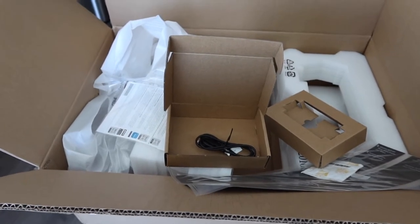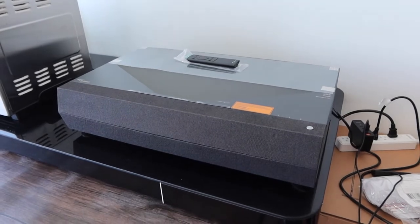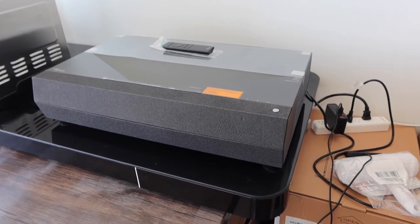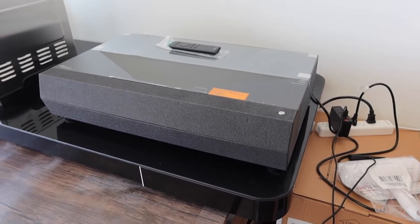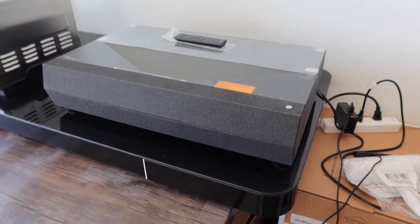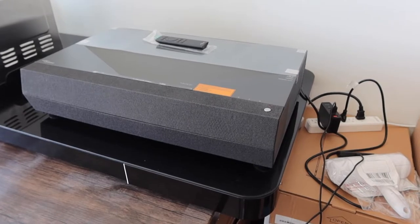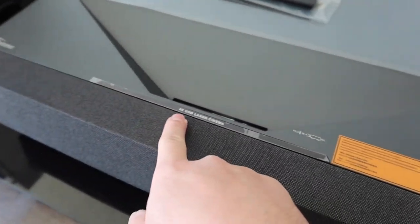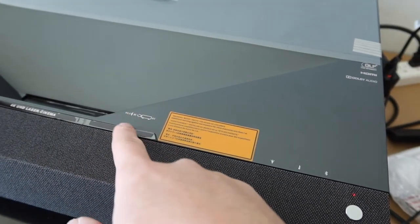Let me actually show you guys the actual projector and give you more of an idea of what it looks like. Right here is basically what the projector looks like, and you can see it's actually very big. When I purchased the product, I was not expecting it to be this big, so I was actually kind of shocked. But when I actually used it, it's super high quality since it is 4K quality. It has a really strong and high FPS — frames per second — when you use it. We can see the brand logo right here, and they mention it's 4K UHD laser cinema, with some more specs about the product.